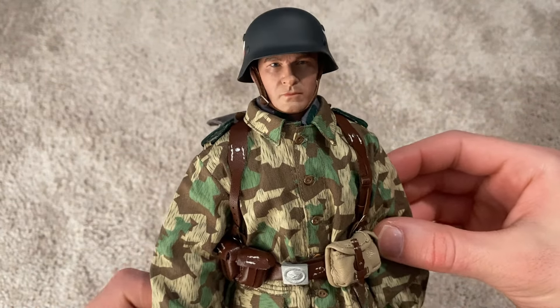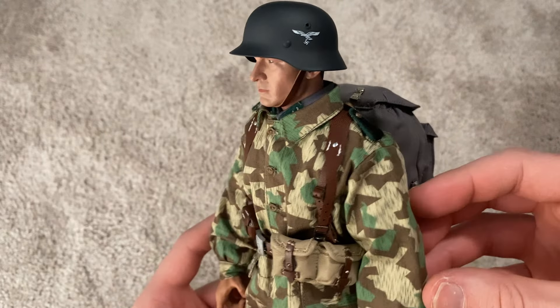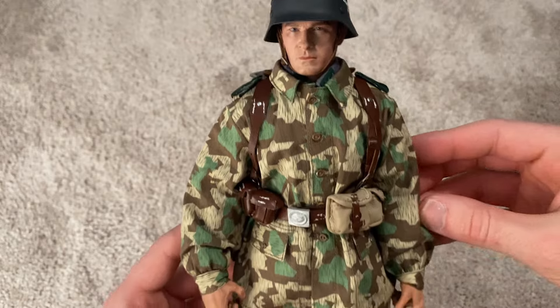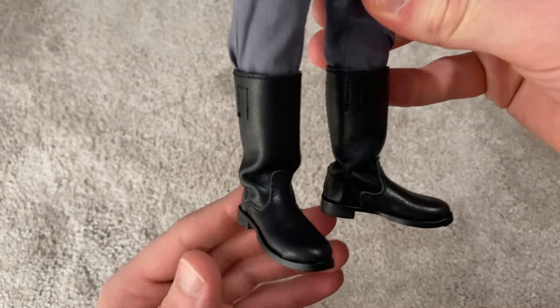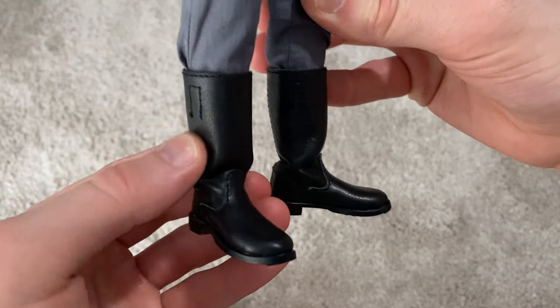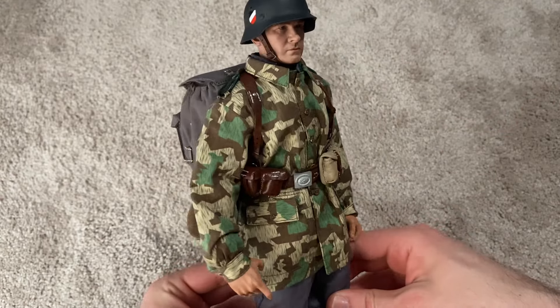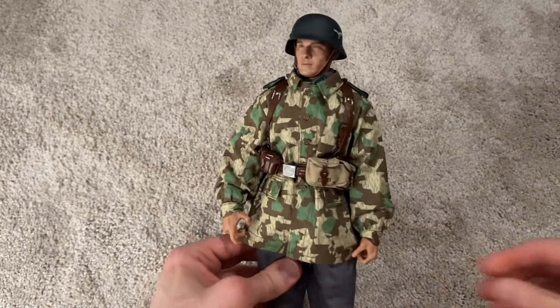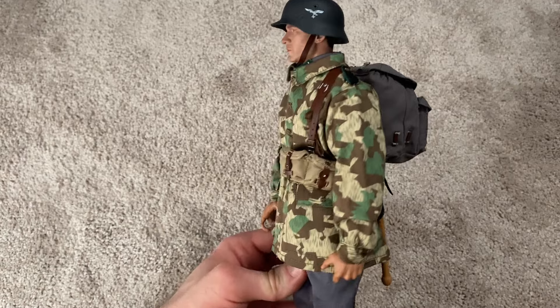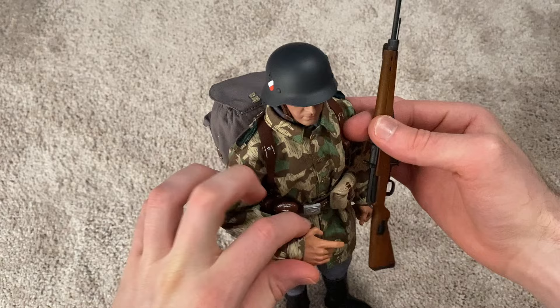Here's another look at the helmet and the head sculpt, and then a better look at the boots as well — these are very nice. Great quality overall; this figure is just very high quality.